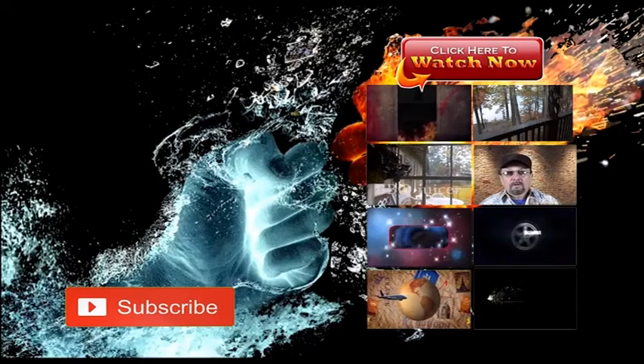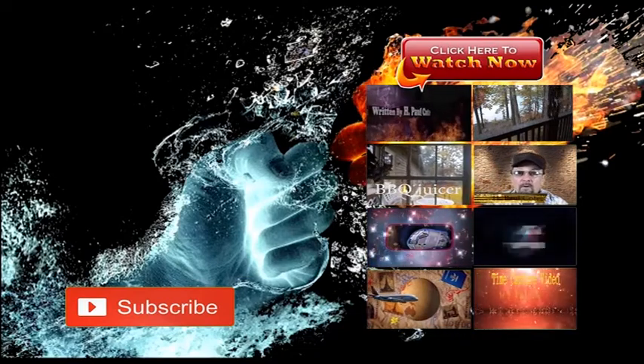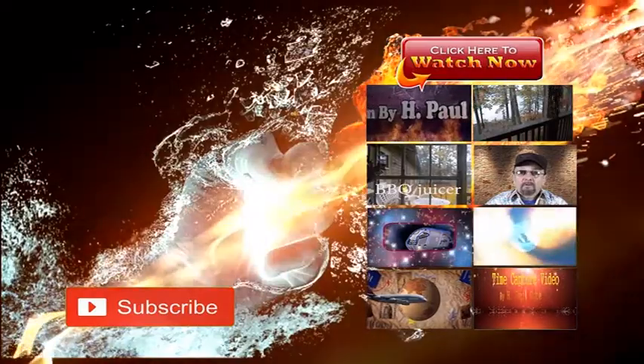If you're viewing the video, giving us a like or subscribing makes us want to bring on a little more entertainment.